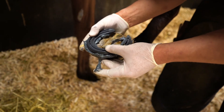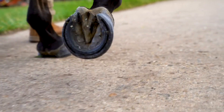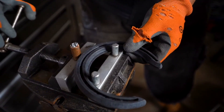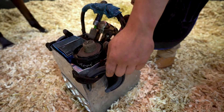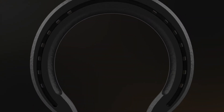Finish your shoeing as you would normally do for the ultimate professional result. The unique flexibility of the shoe enhances the movement of the hoof and stimulates its growth. Being lighter to shape, as easy to fit as a regular shoe, and providing a lot of additional benefits for the horse, the Triple R Horseshoe is a must-have for every farrier. It is time to forge the future.